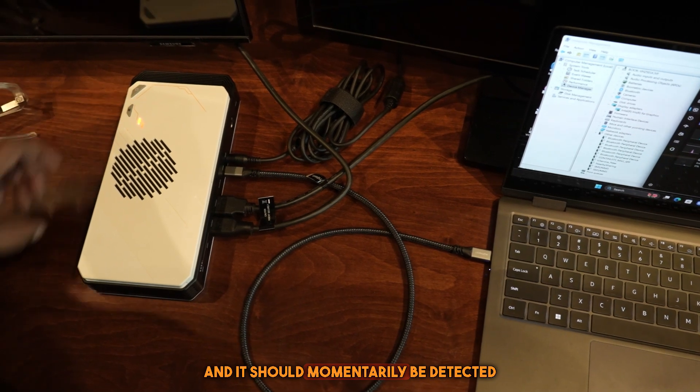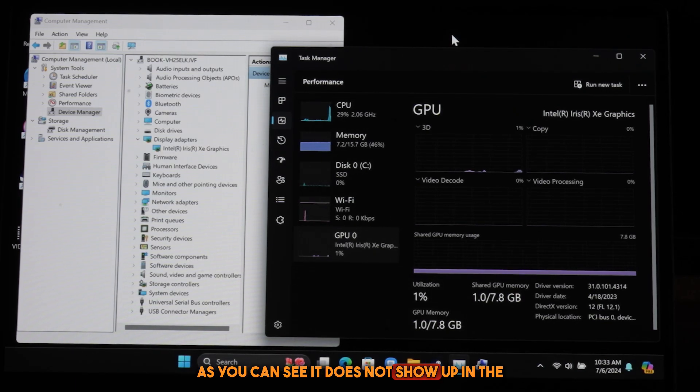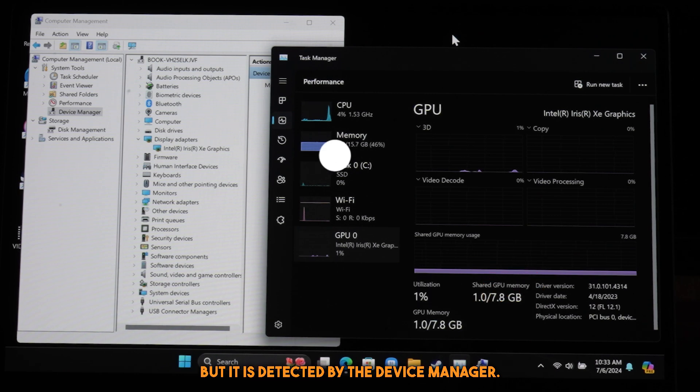It should momentarily be detected by the computer. As you can see, it does not show up in the Task Manager, but it is detected by the Device Manager.